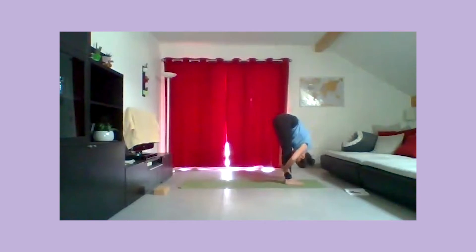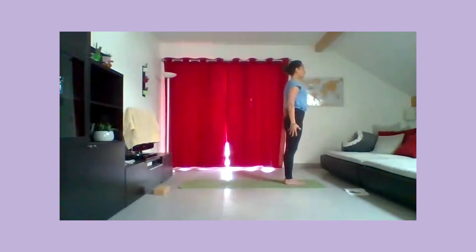À nouveau, inspirez, le buste parallèle au sol, rentrez légèrement le menton vers la poitrine. Expirez, relâchez le buste et la tête. Inspirez à nouveau, le buste est parallèle au tapis. Posez les mains sur les hanches et redressez lentement le buste à la verticale. Enroulez les épaules vers les oreilles pour relâcher les bras au long du corps. La poitrine est ouverte, l'espace entre les clavicules ouvert.